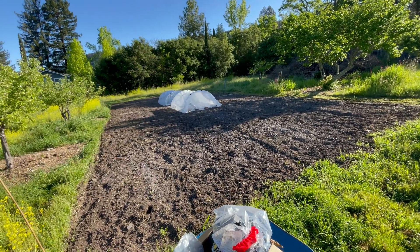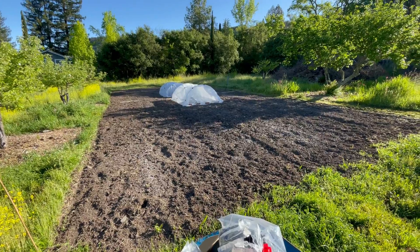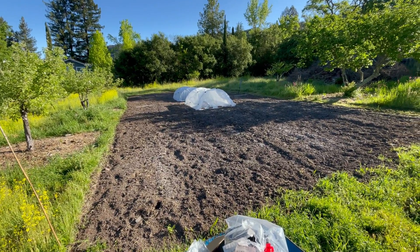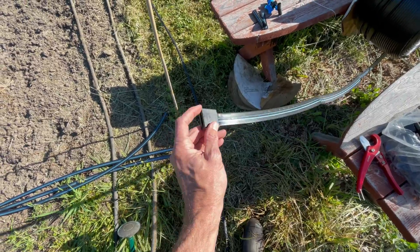I learned over the years that this is a better way, but I'm usually on a completely flat piece of ground. There's a subtle slope here, so we'll see how that goes. I have my roll set up — when I make my last cut, I put an end piece on.